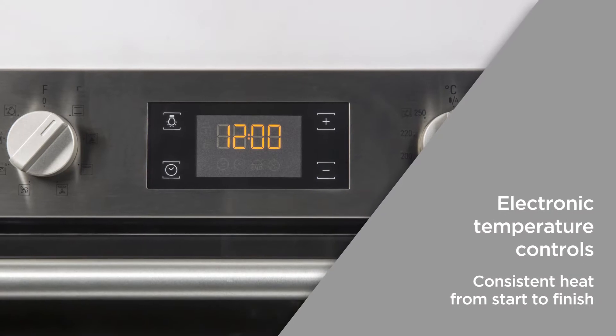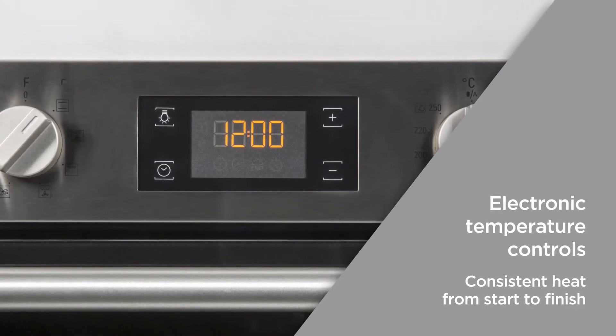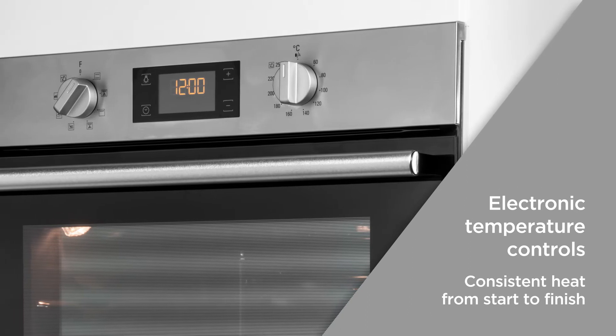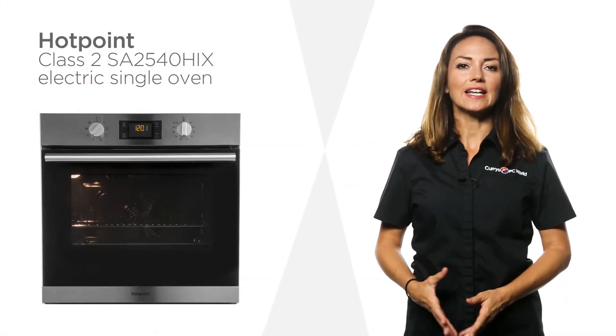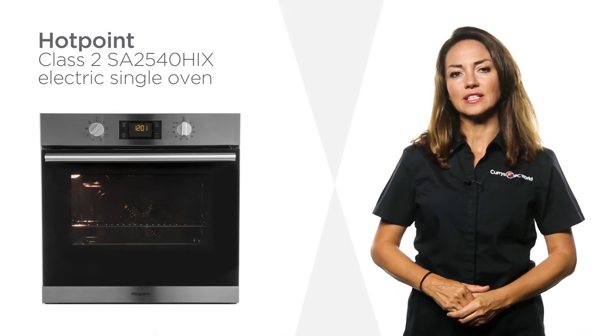The electronic temperature controls use sensors in the oven cavity to continually monitor the cooking temperature and accordingly adjusts itself to maintain a heat within 2 degrees of your selected temperature. Now you can be confident that your food will be cooked to perfection the moment you take it out. Make your favourite foods exactly how you like them each and every time with this Hotpoint electric single oven.